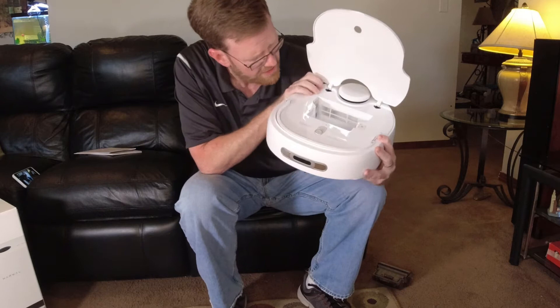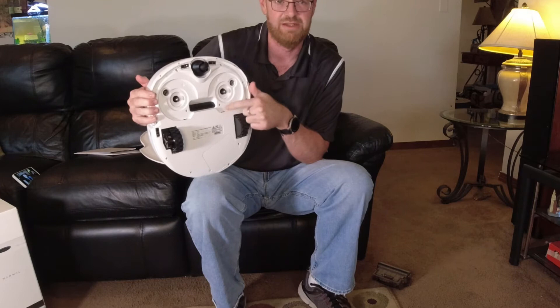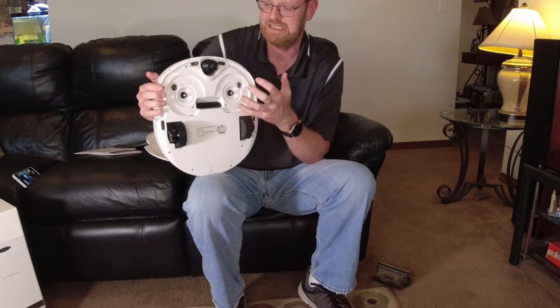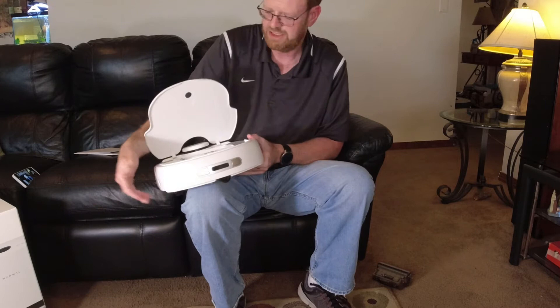Looking at the close-up inside the robot vacuum, we have the motor in the very back that's going to provide suction, and we have an inlet. Now this robot vacuum does not have a spinning brush in the very bottom, which will probably affect its performance somewhat on carpet. We will certainly test it out on floors as well, and we'll take a look at the mop and brush situation on the bottom in just a few minutes.